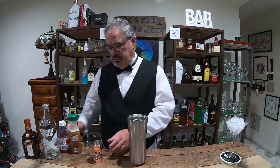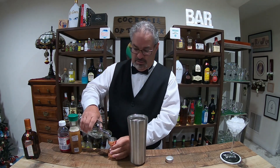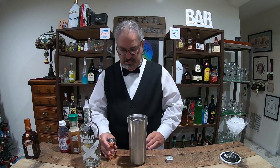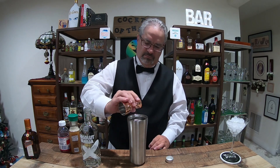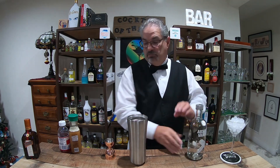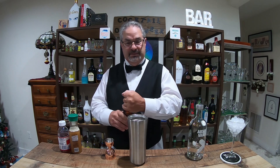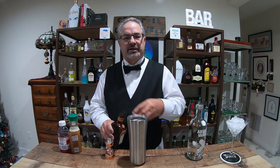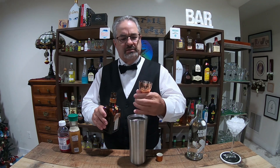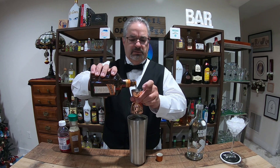Alright, let's get started. First you want to do one ounce of vanilla vodka. If you've tuned in for all seven, please ladies and gentlemen let me know what you thought, which one's your favorite, and what you'd like to see next. We've got blended cocktails coming up, hurricane cocktails coming up, shot week, and who knows what else. Alright, Cointreau - we're going to do three quarters of an ounce.